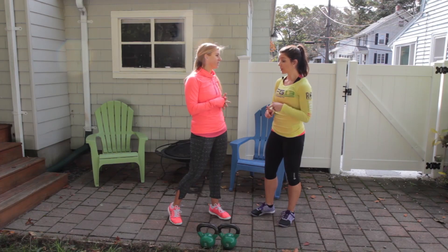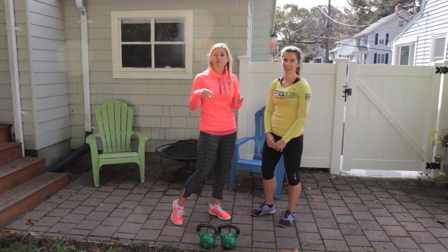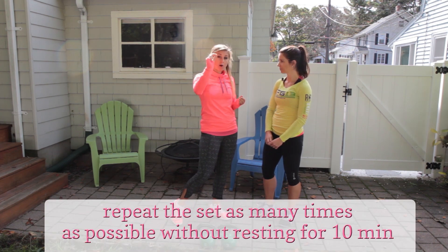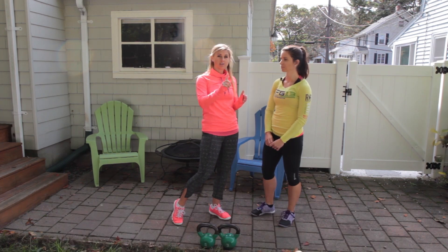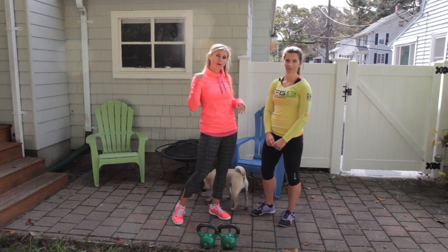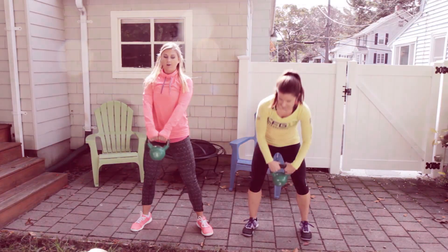For this workout, how many reps are we doing of each move? We're doing 15 reps of the kettlebell swings, 12 reps of the goblet squats, and 9 burpees. So you're going to do 15, 12, 9 — write it down so that you remember. You're going to do that one time through and then, without resting, start back at the top. If you do all three movements for the recommended number, that's one round. You're going to see how many you can do in 10 minutes. Are you guys ready? Let us know down below what your score was. And we're going.